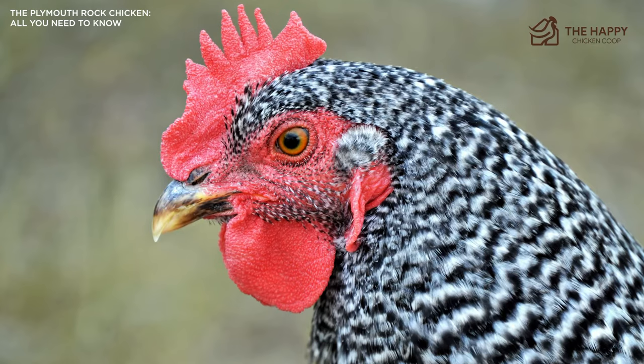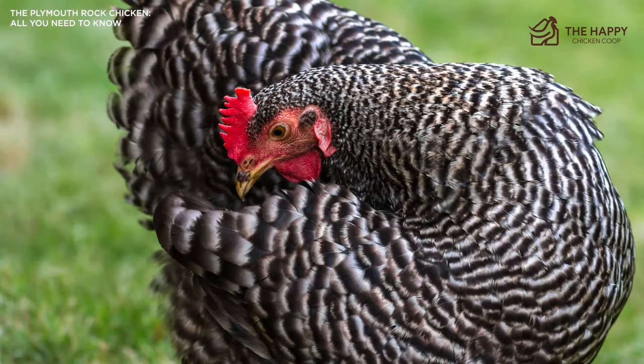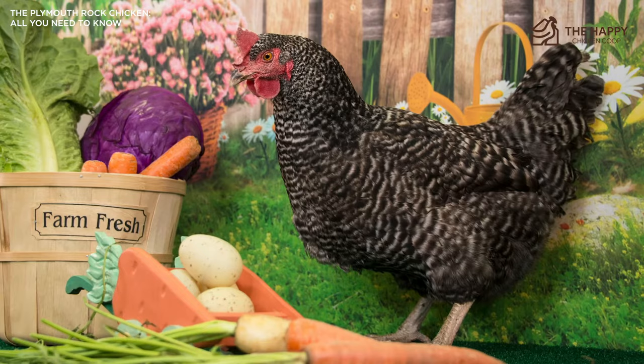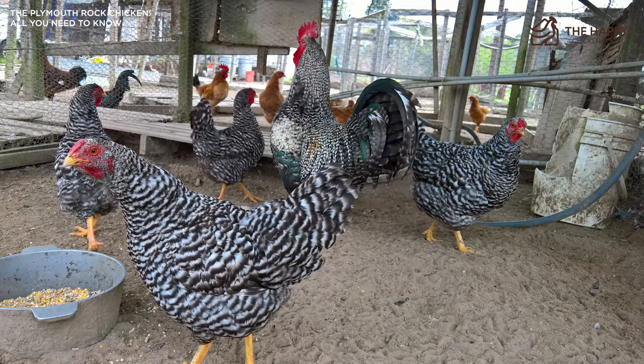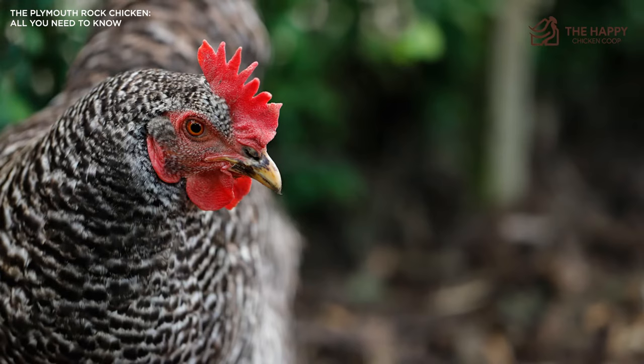In terms of broodiness, they aren't really known for it, but it can be actively encouraged in this breed, with the hens usually being good sitters and great moms. The chicks are quick to feather out and mature, and by 8 to 12 weeks of age they can be considered broilers if desired. In terms of temperament, Plymouth Rocks are mellow birds. They're not known for bad attitudes or picking at flock mates and they seem to get along with everyone. They're also described by their owners as sweet, calm, and docile — even the roosters. Plymouth Rocks are always curious and love to check out their environment and follow you around to see what you're up to or if you have any treats.